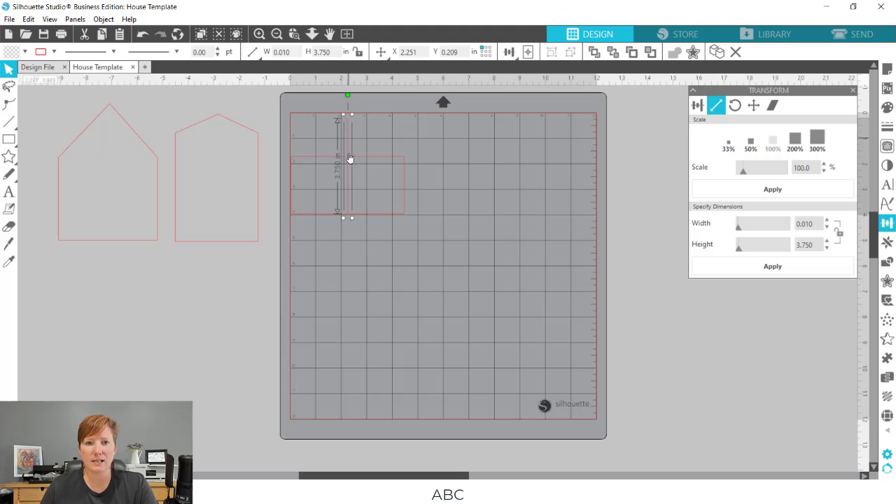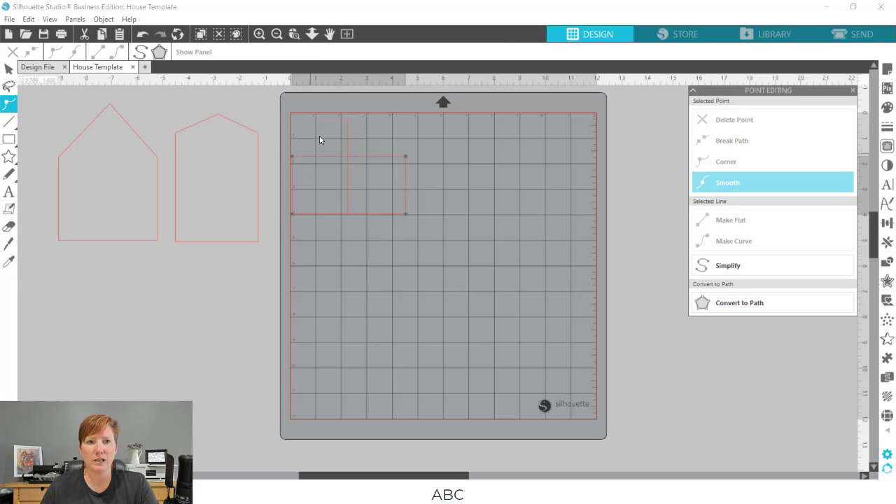Those smart snapping tools come in handy here. Now that I have my line where the center point is going to be, I double-click on the box — I want that center point — and the blue smart snapping lines show up. I move that up to the top for my point, click off so the edit points go away, and move the line off. I've now created the three house shapes to design in.